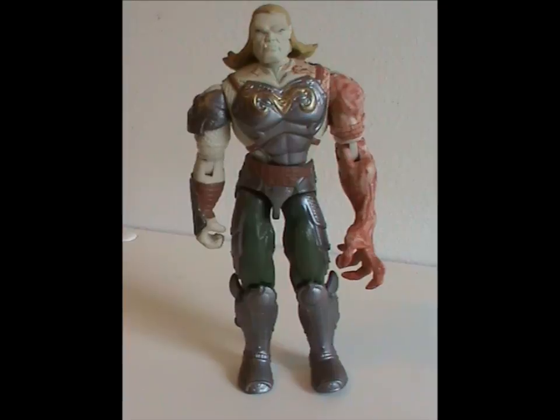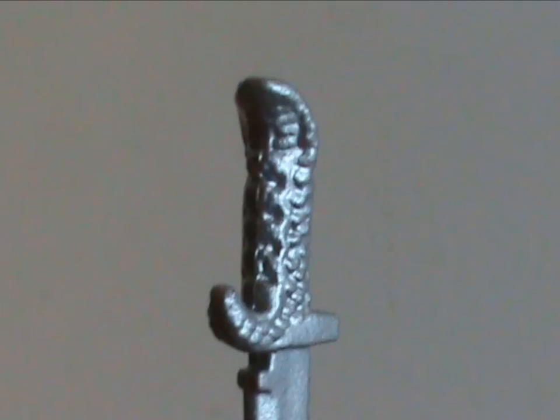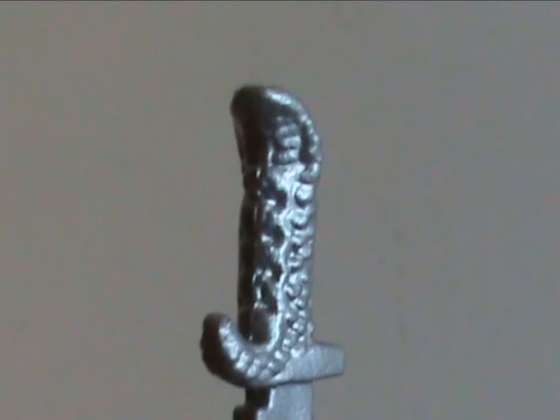Now let's talk about his accessories. They are quite on the money, too. Firstly, there's a small but well-detailed dagger. The thing has got a mini cobra head at the end of the handle. Now that's cool.